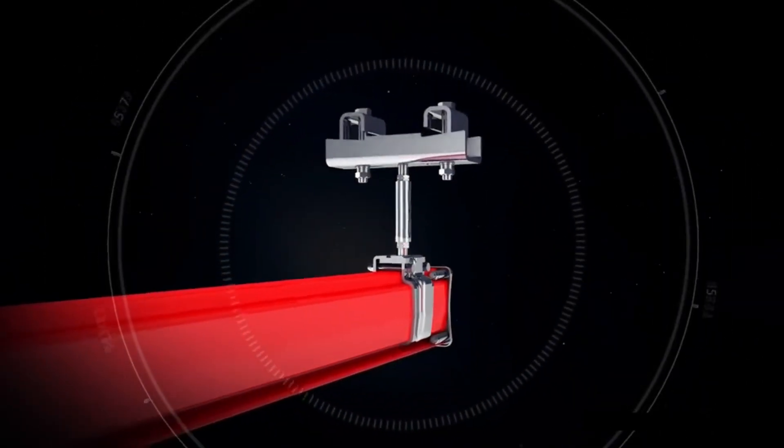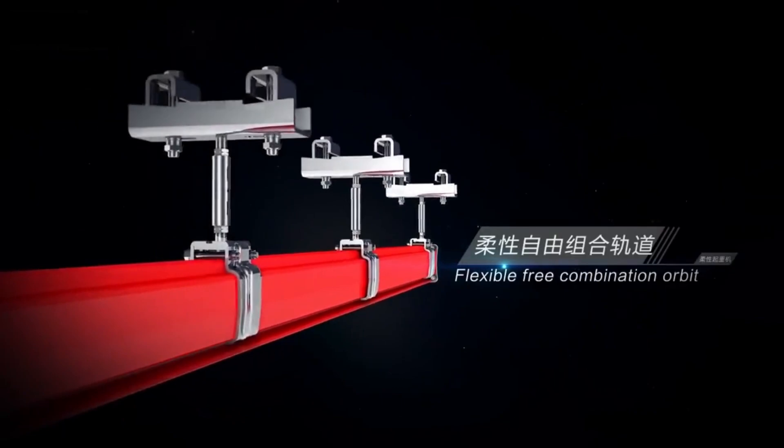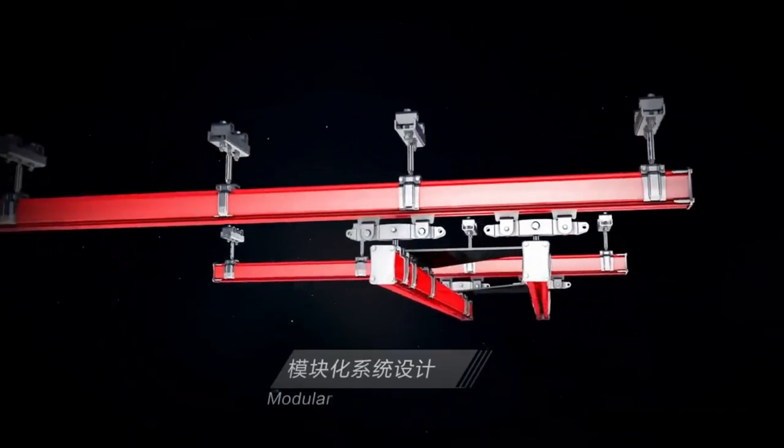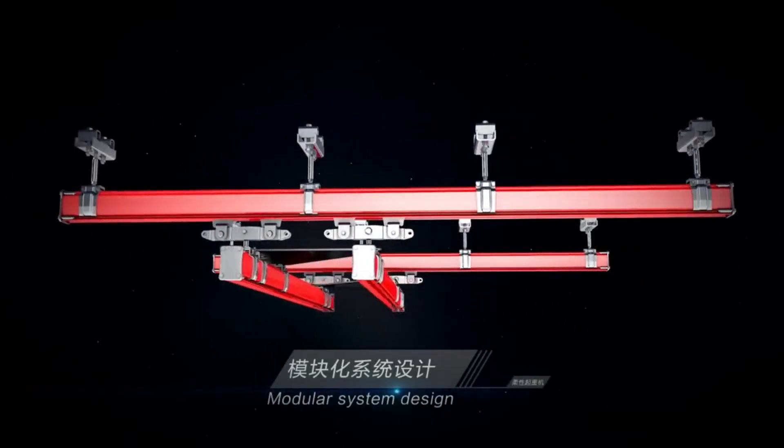Stability and reliability. All parts are standardized for high-quality, reliable production. The materials used are strong, rigid, and lightweight, which ensures the system's stability.